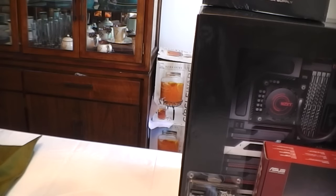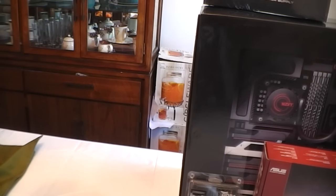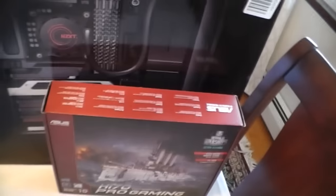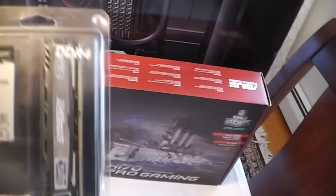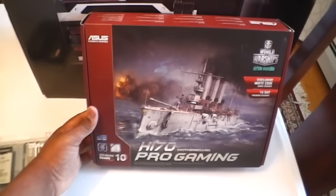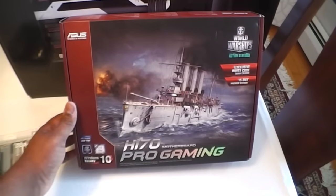Today we are building my PC! My RAM just came in. I'm gonna upgrade to more RAM later — this is just a starting-off PC. We got 8 gigabytes of DDR4 RAM, the Asus H170 Pro Gaming motherboard.